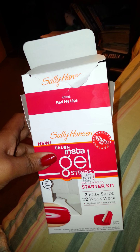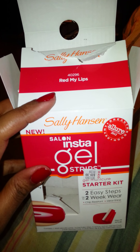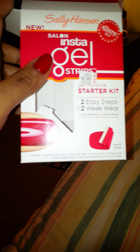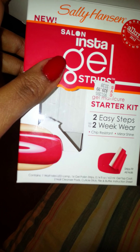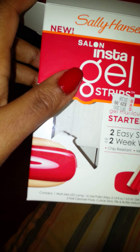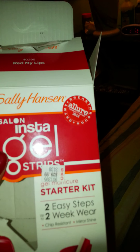I got it in the color Red My Lips, and this is the starter kit. It comes with one mini one-watt mini LED lamp, 16 gel polish strips, a gel top coat, two nail cleanser pads, a cuticle stick, file and buffer, and an instruction sheet. This product won the Breakthrough Award from Allure Magazine in 2012.